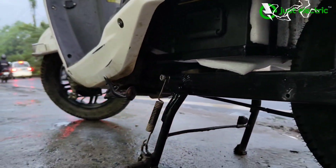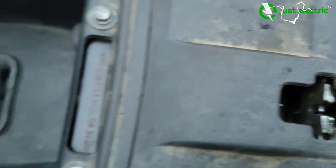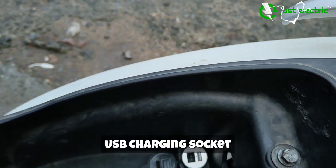Let's open the boot of the scooter and see how it is. The boot stays as it is — you get full boot space in the electric conversion. We also provide a USB socket where you can charge your phone, power bank, or any other 5V device.